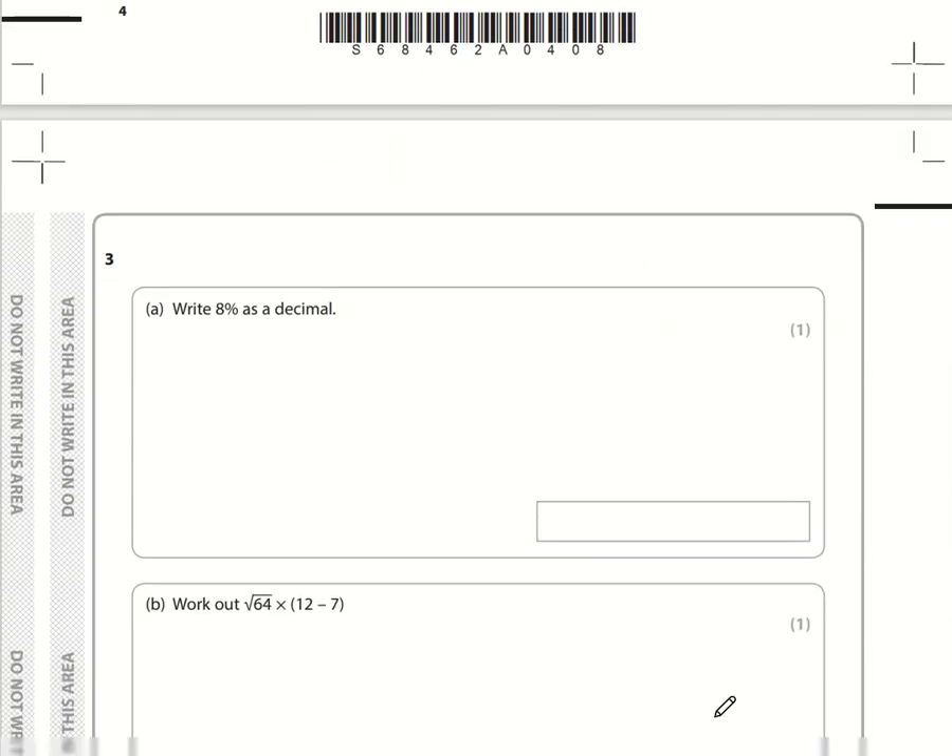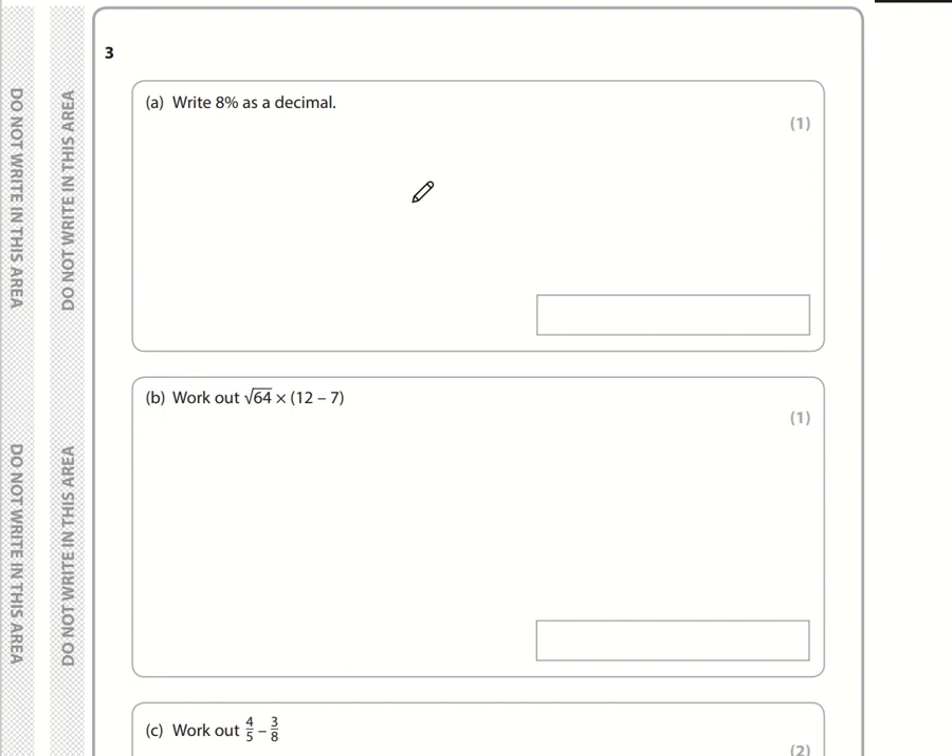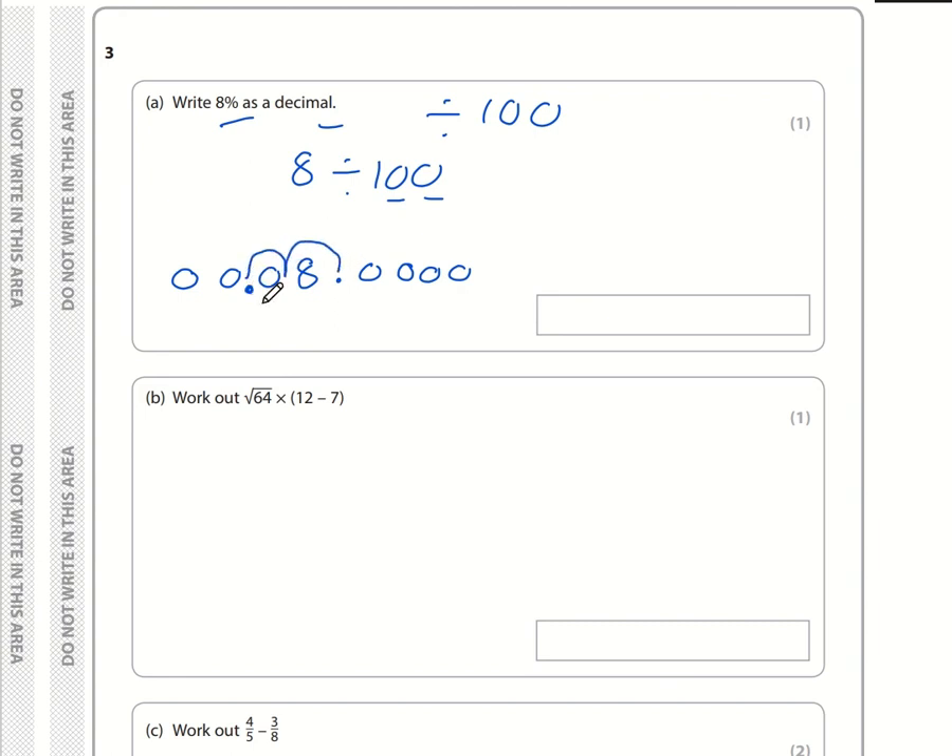Question 3: write 8% as a decimal. To convert a percentage to a decimal, divide by 100. You might write 8 as 8.0 and move the decimal point two positions to the left because there are two zeros in 100. The number becomes 0.08 — the trailing and leading zeros aren't needed, so the answer is 0.08.